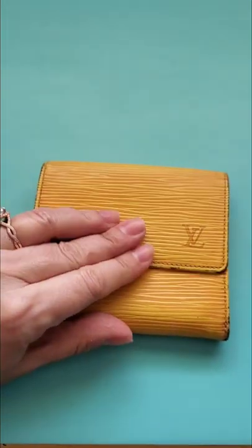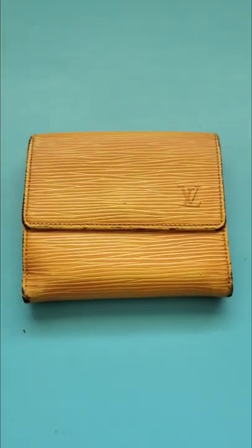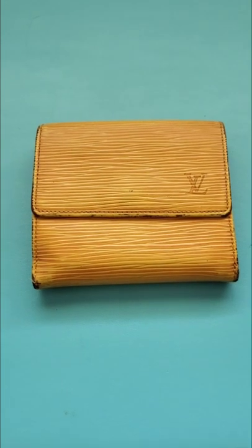Really great condition — found this baby for $35, made in 1998 in France.